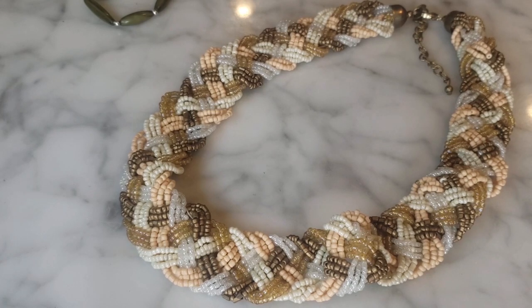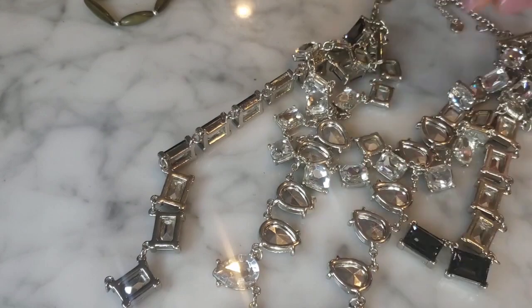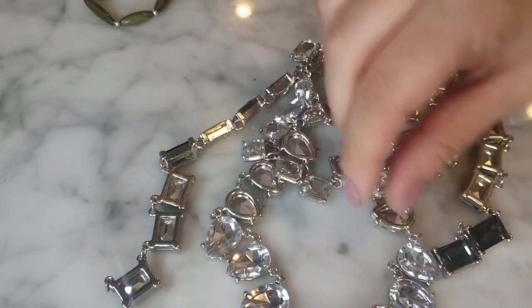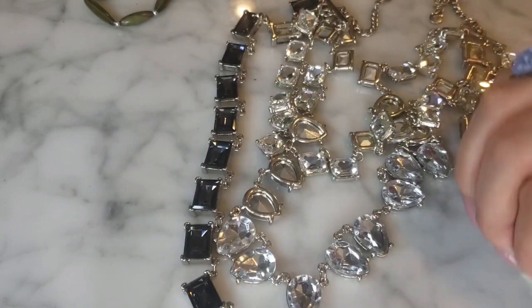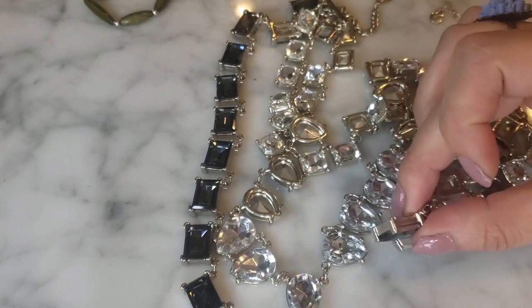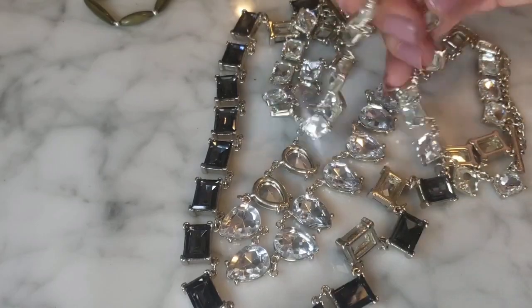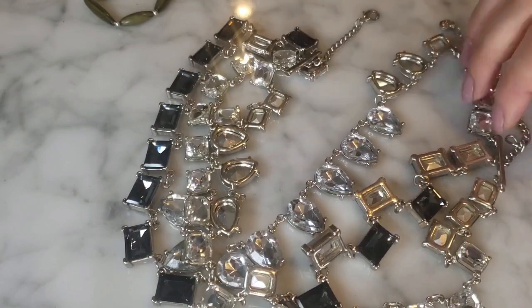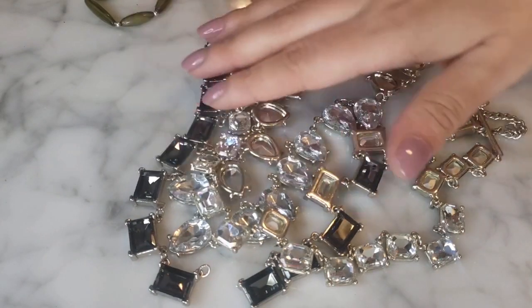I have a broken necklace here — it is Ann Taylor Loft and it should be a rhinestone multi-strand piece. One strand — the smoky colored one — is broken. It looks like the little bracket that connects the strands is broken, not just a jump ring situation, so it's less easily fixable. That's a bummer because it looks like it would have been very nice quality — you can see it's very sparkly.